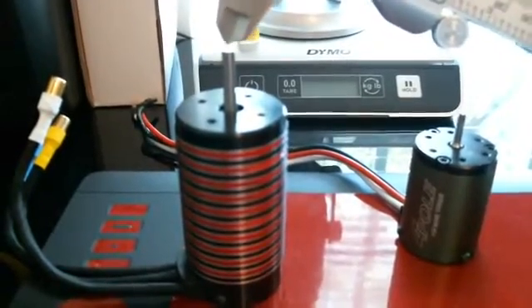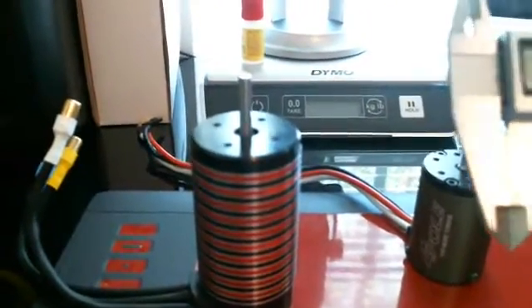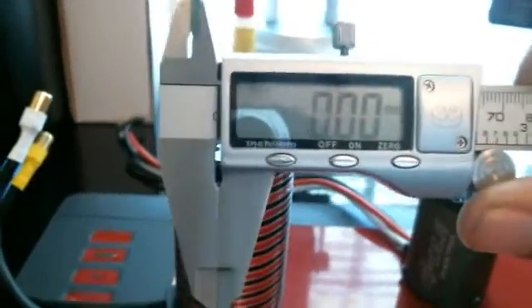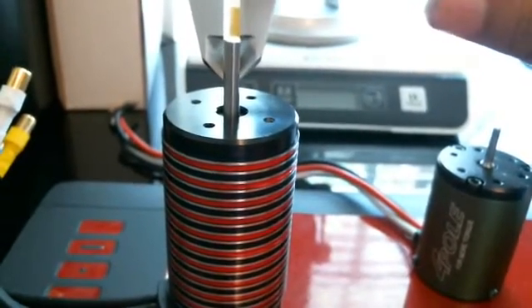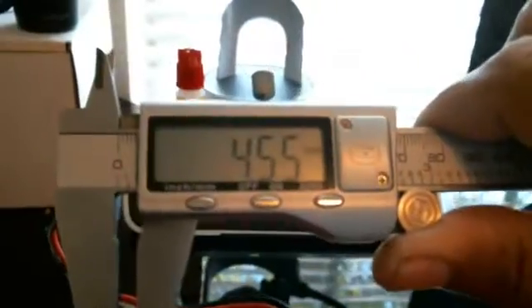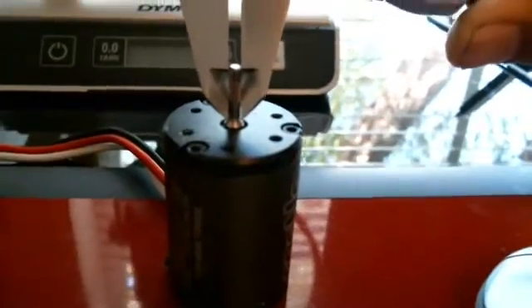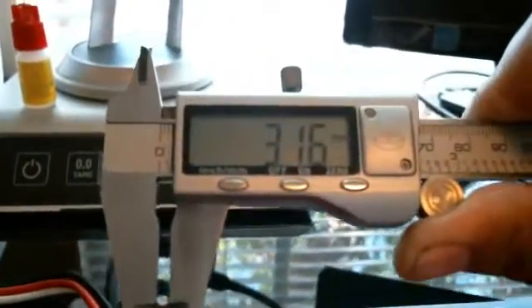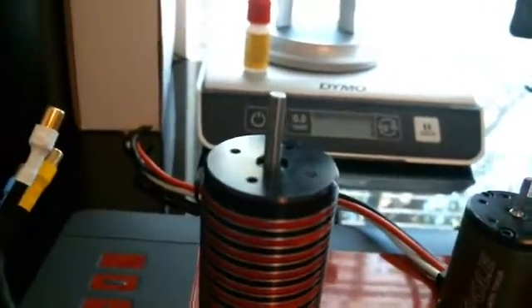When they say borehole, they want to know how wide the top of this is, so we're going to measure that. Zeroing it out — this one is going to be 4.5 millimeters. That's the top of that one. Now measuring this one — this one is going to be 3.16 millimeters. So when you order the spur gear, you have to make sure you get the right borehole on it.